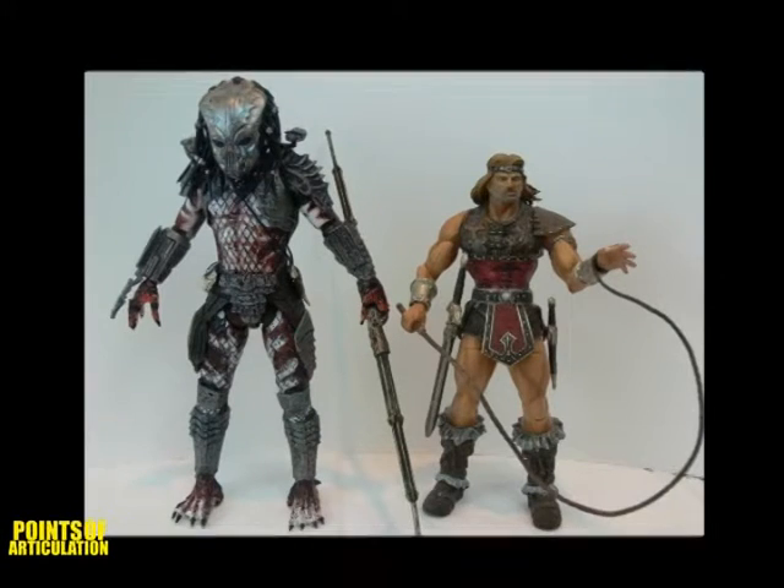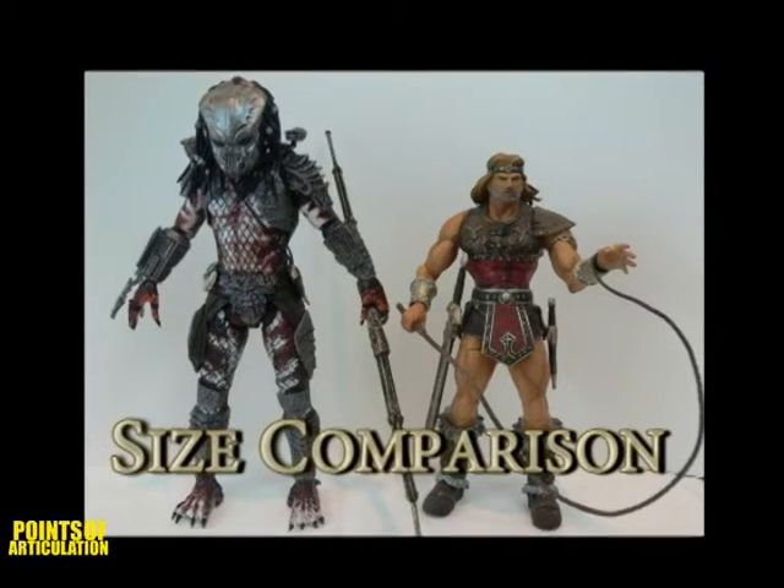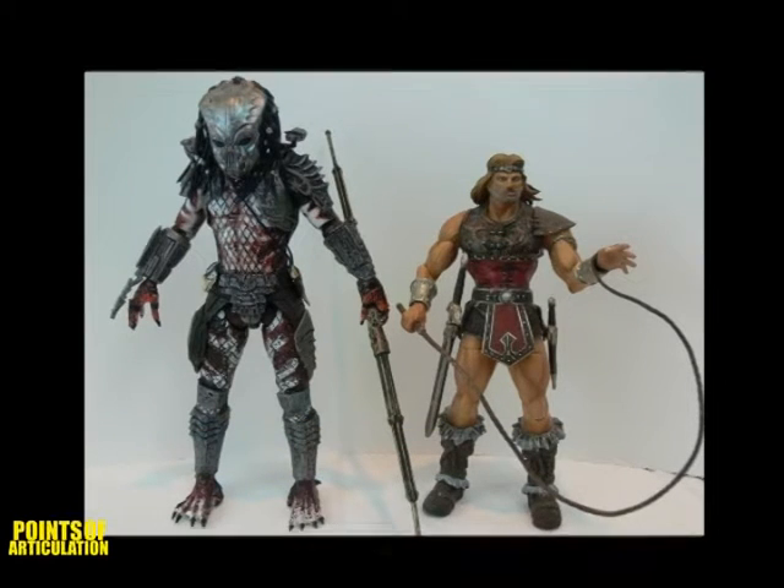To compare this 8-inch figure, I put him next to Simon Belmont, who is 7 inches. Now this picture is a little off since the predator is closer, so you get the main idea. Well, till next time, this is Papa DiVigi, signing off.